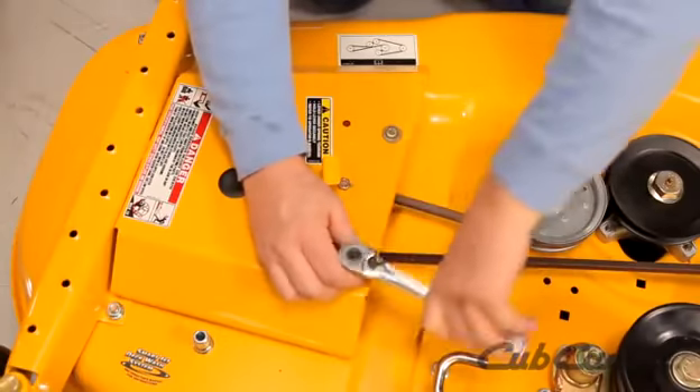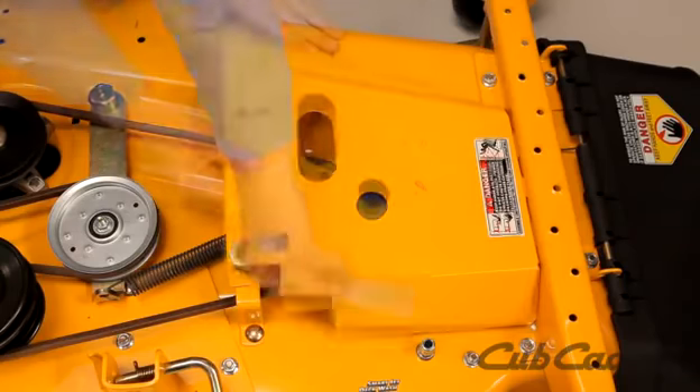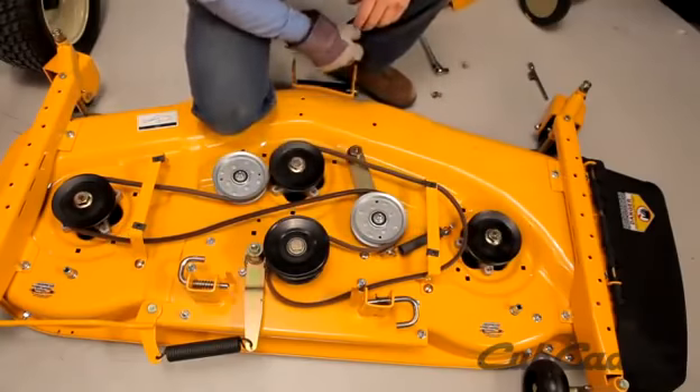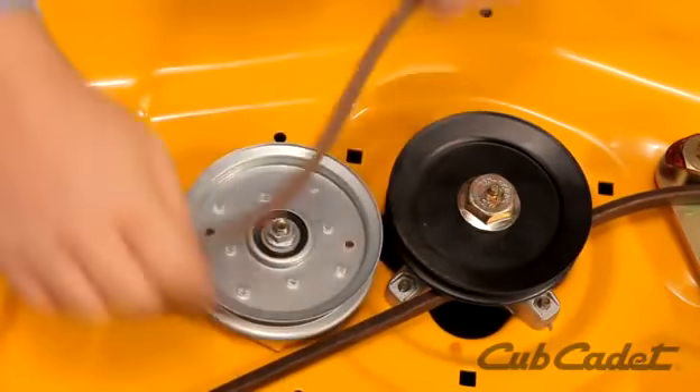Remove the belt covers from the outer pulleys. Release the tension on the idler deck arm, then remove the belt from the right idler pulley. Loosen the left fixed idler pulley. Remove the deck belt.